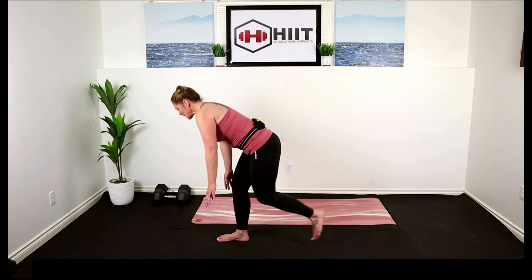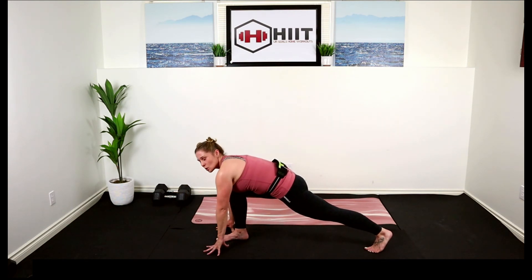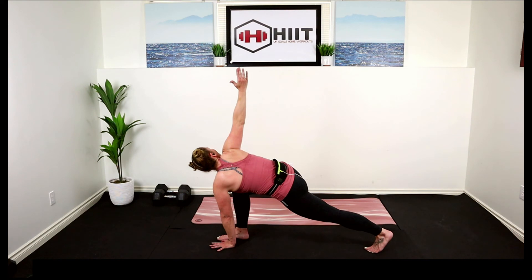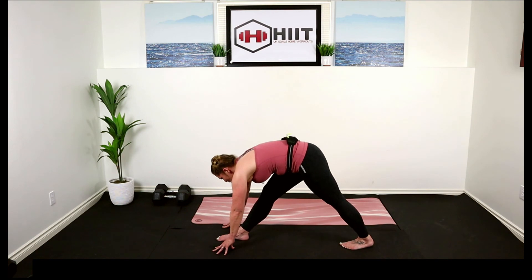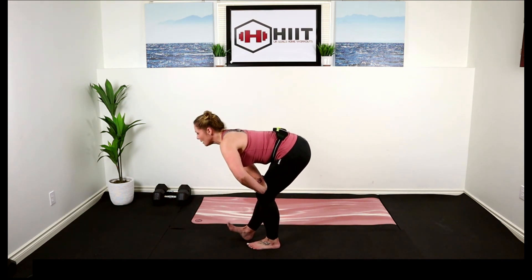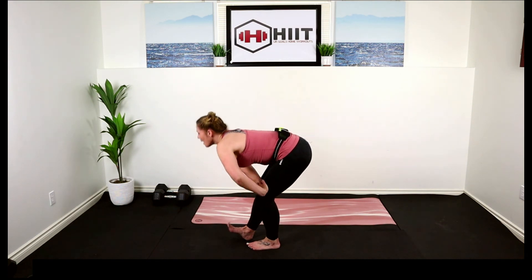Left leg forward this time, come on down, hip to the floor, pull your core in nice and strong. Let's do that rotation. Hands down to the floor, drop that back heel, straighten out the front leg, into the glutes. Good — step that back foot forward, front toe lifts, hands on your knee, draw that hip back, and straighten it out.